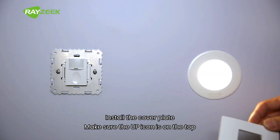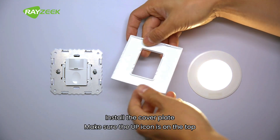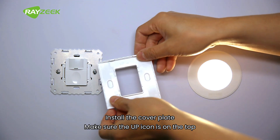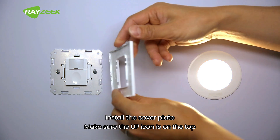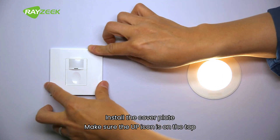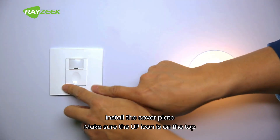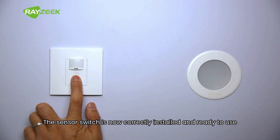Install the cover plate. Make sure the up icon is on the top. The sensor switch is now correctly installed and ready to use.